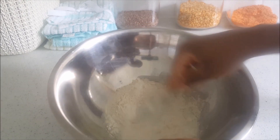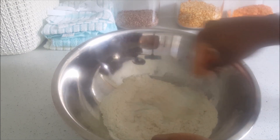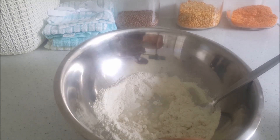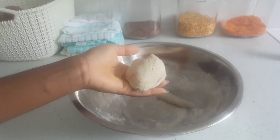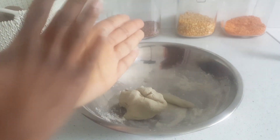Stew peas would not be stew peas without spinners — better known as dumplings. For this dumpling mix I'm using buckwheat flour and sea salt to taste, and I'll add water gradually until I have a dough. The beauty of this is that if you have a gluten intolerance, you can still enjoy the dumplings.